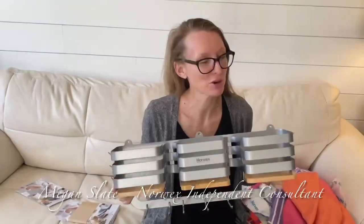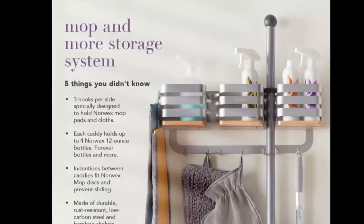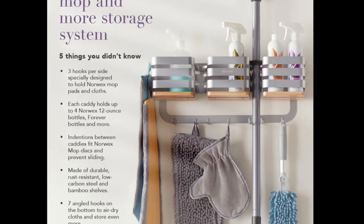We have waited a really long time for something like this. I have personally been telling Norwex we need something to put our mops and all of our products inside. So you've got it — this is your Mop and More Storage System.